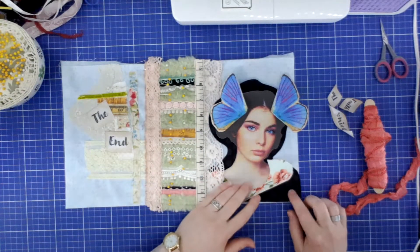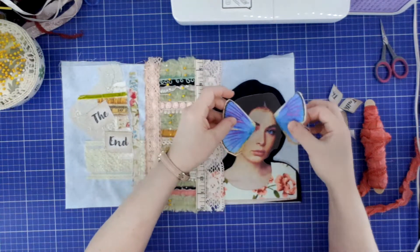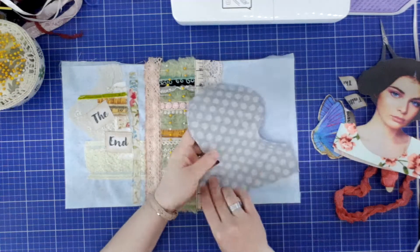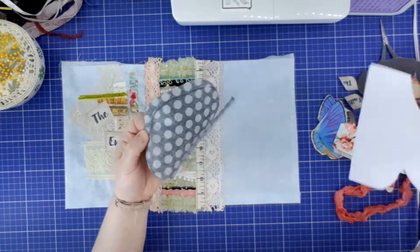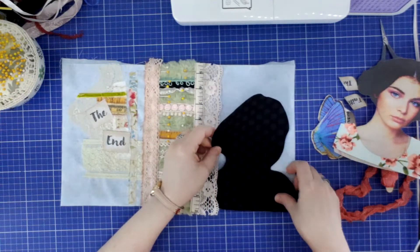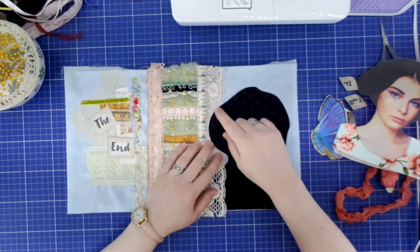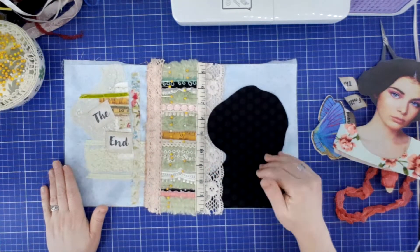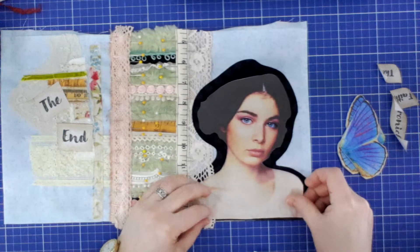I've sewn the ribbons and lace across my spine and only pinned the lace and ribbons on either side — I haven't sewn them yet because I want to place her where she needs to go first. I'm going to put some of her underneath the lace before I sew that down. In order to do that I need to iron this black piece down first. She's going to be done in stages. To take off the back of your appliqué film — just do that and it comes straight off. I'm going to place this where I want it to go, at the bottom of my cover.